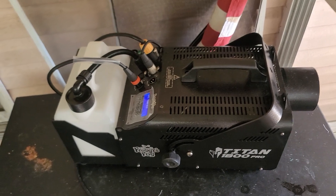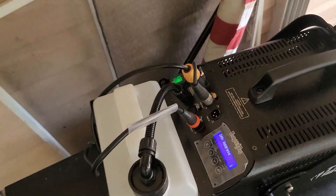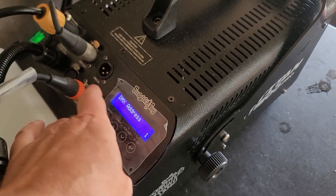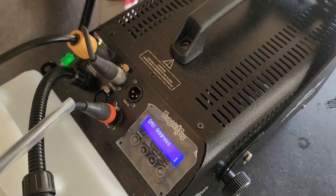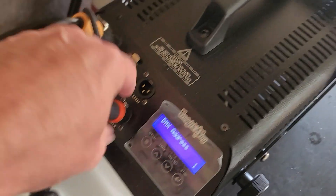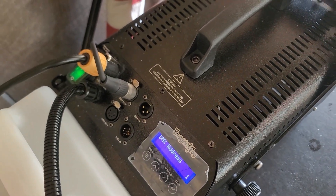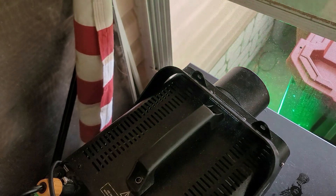I've got everything hooked up into the DMX, so when you have the cables hooked in it's stuck on there. I'm going to unhook this from my computer and just turn all my lights on.